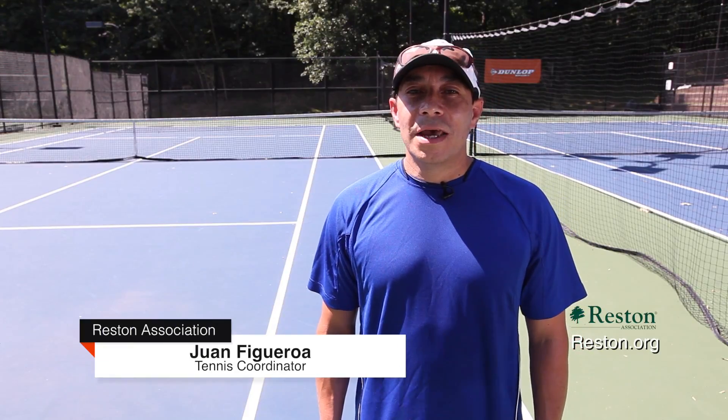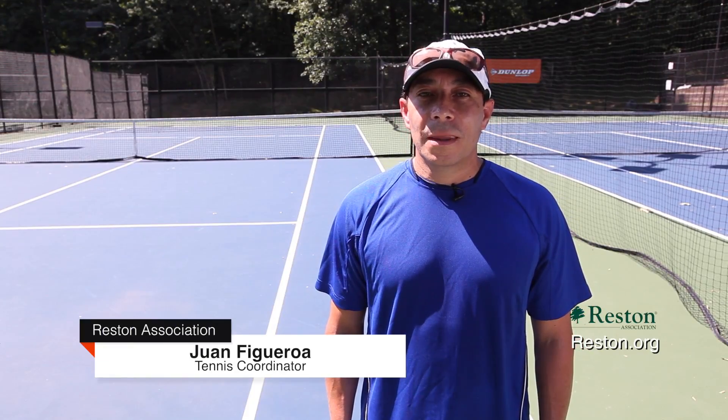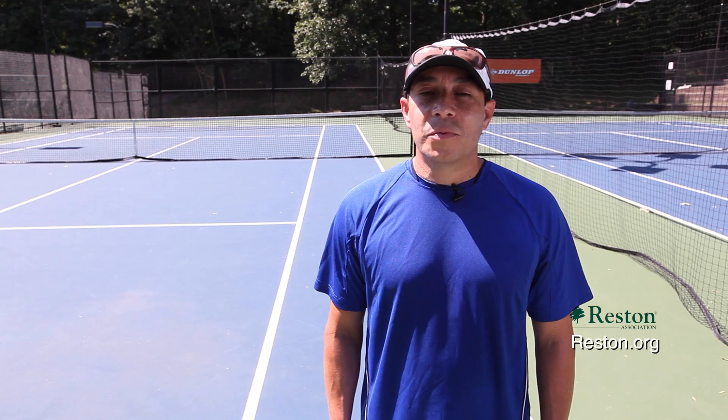Hi, this is Coach Juan with Reston Tennis at the Lake Newport Tennis Courts, and I want to talk to you about our amazing tennis programs.